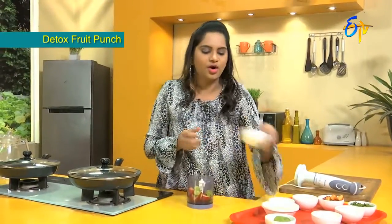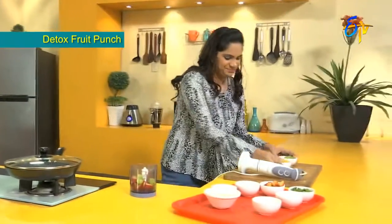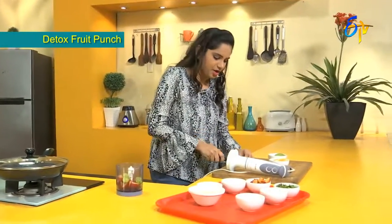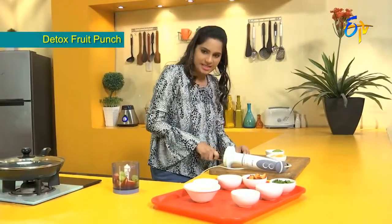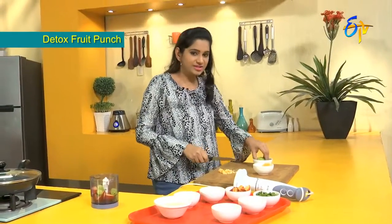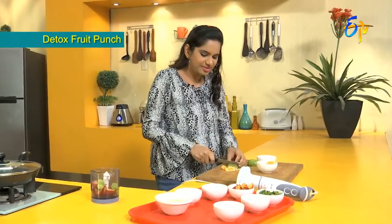Then add some oranges and kiwi. Oranges and kiwi — we are full of vitamin C. Just a dash of vitamin C.